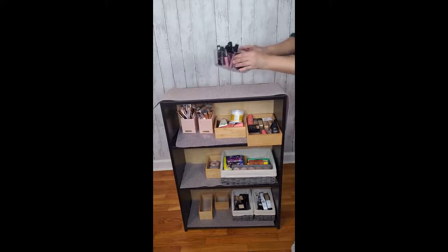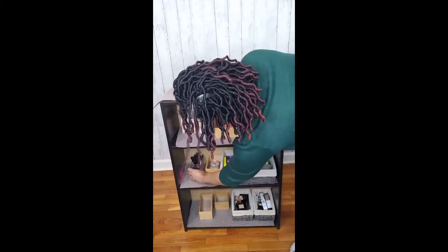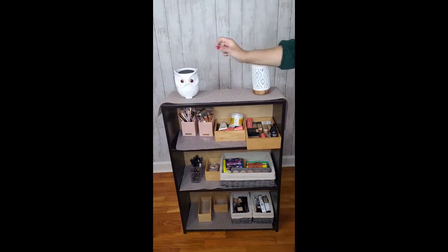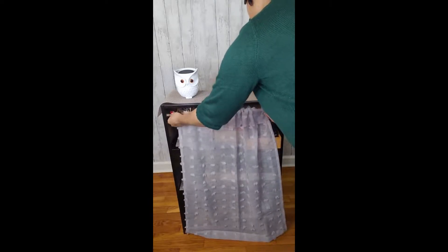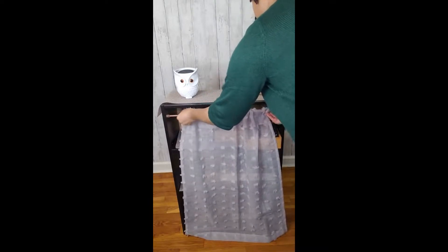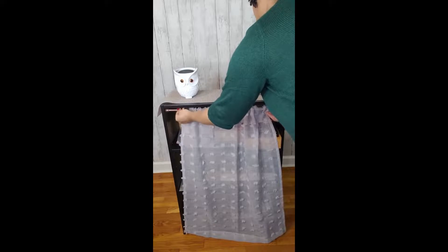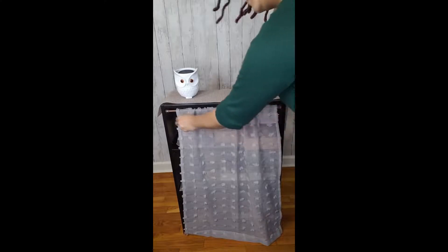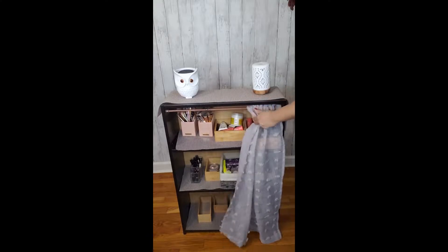I place my lippies in a clear makeup brush holder so that I can see them — if you're like me, out of sight out of mind is a thing. This is my favorite part: I love both aromatherapy and music, so that's a diffuser and that's a Google Home Mini, which is the owl. This step with the curtain is optional, but I preferred it — I thought it was cute.